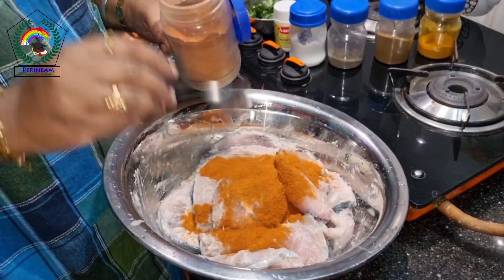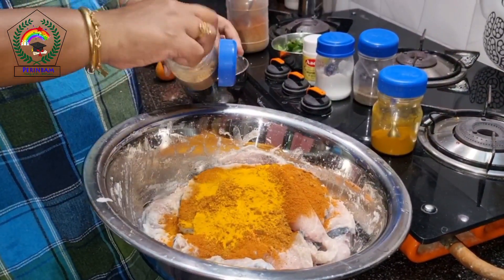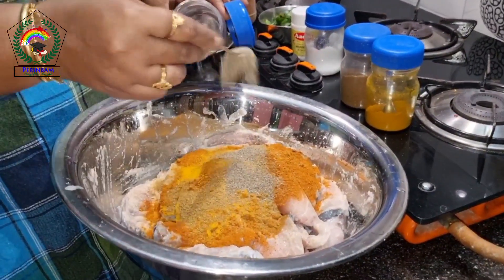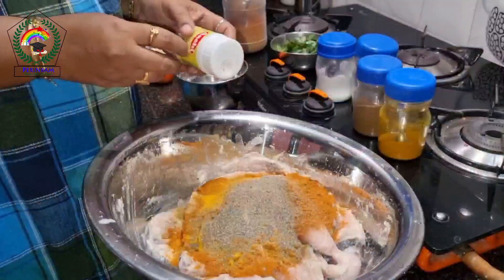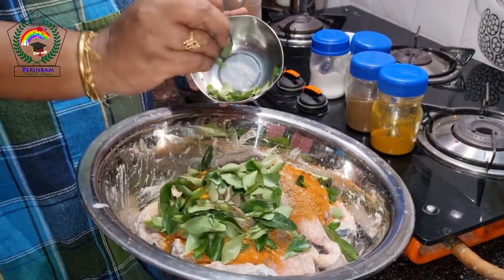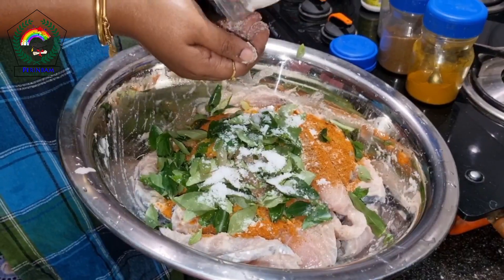2 teaspoons of chilli powder for a quarter kg. Then two spoons of cumin powder and pepper powder. A cup of curry leaves. Now we have to mix it well with salt.